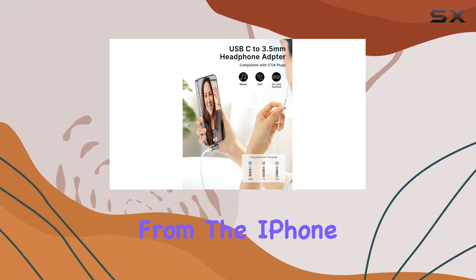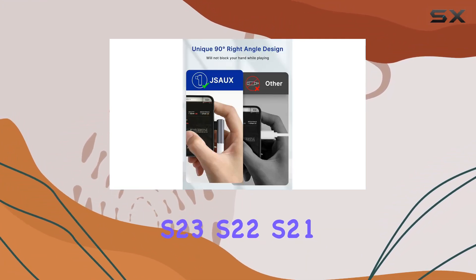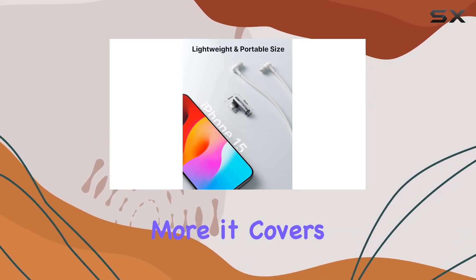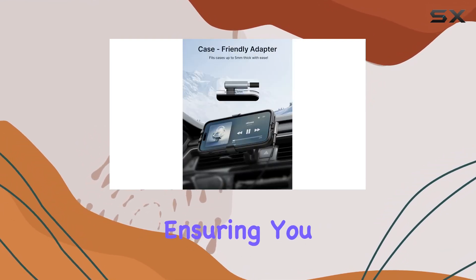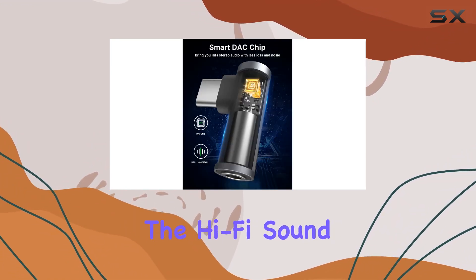Compatibility is key, and this adapter delivers — from the iPhone 15 series to Samsung Galaxy S23, S22, S21, iPad Pro, Pixel, OnePlus, and more. It covers an extensive range of devices, ensuring you can enjoy high quality audio across various platforms.